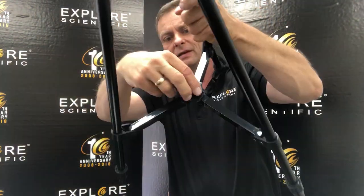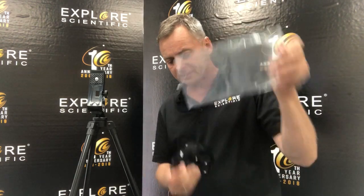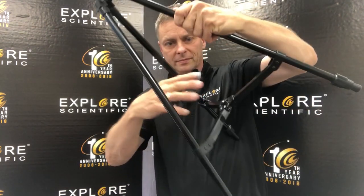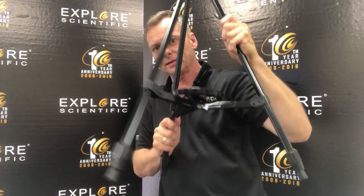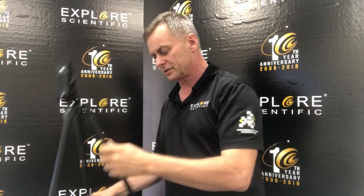You'll notice here is just a little nubbin that's got a threaded hole in it, and that is where we're going to attach the accessory tray. The accessory tray just has a threaded nut that's already installed in it, so I'm just going to take this and put it on and spin it. There we go — the accessory tray is loaded on here, and this adds some rigidity to the tripod.